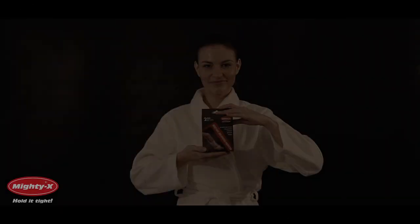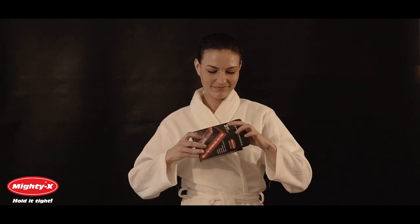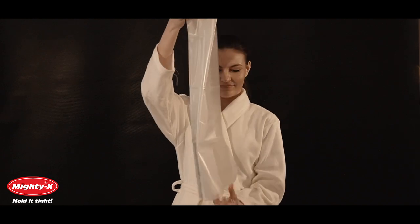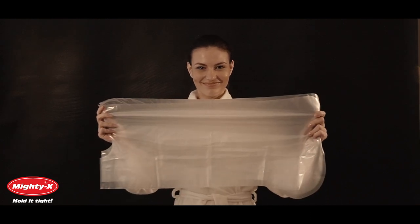Mighty X Leg Cast Covers were created to shower comfortably in spite of leg injuries. We offer our covers in sets of two, but each cover can be used multiple times if handled carefully. They are made from a durable, elastic, and waterproof material, which will keep your bandage or cast dry. They provide safe and comfortable showering during the recovery period.